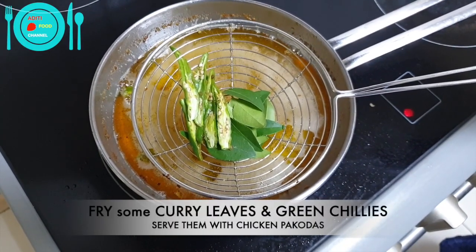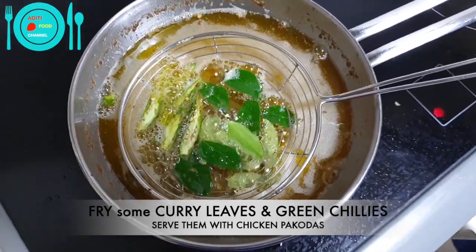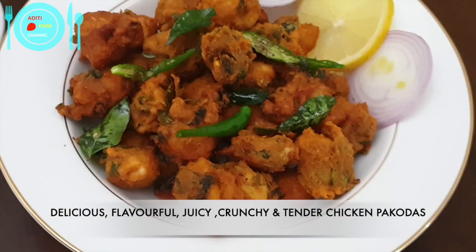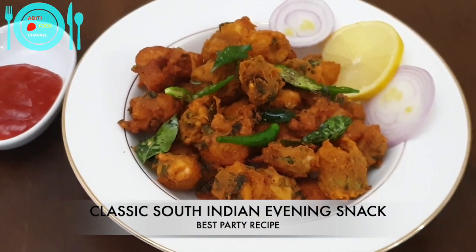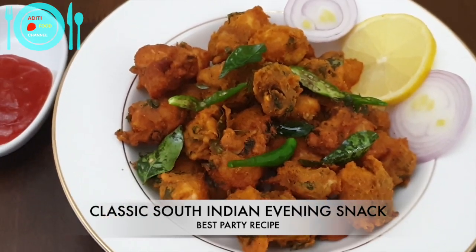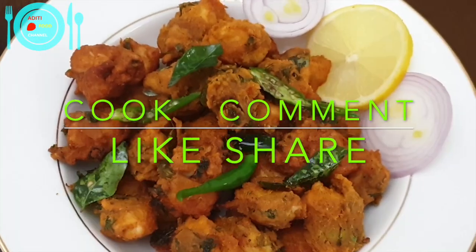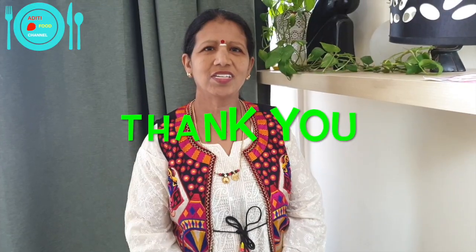Once the pakodas are deep fried in batches, fry some green chilies and curry leaves and serve them along with the pakodas. We have delicious, flavorful, crunchy, juicy and tender chicken pakodas. It's a classic South Indian special recipe and an amazing weekend evening snack. It can also be served during parties and whenever we have friends at home. Try our chicken pakoda recipe at your home. Comment, like, share and subscribe to Aditi Food Channel. Thank you for watching.